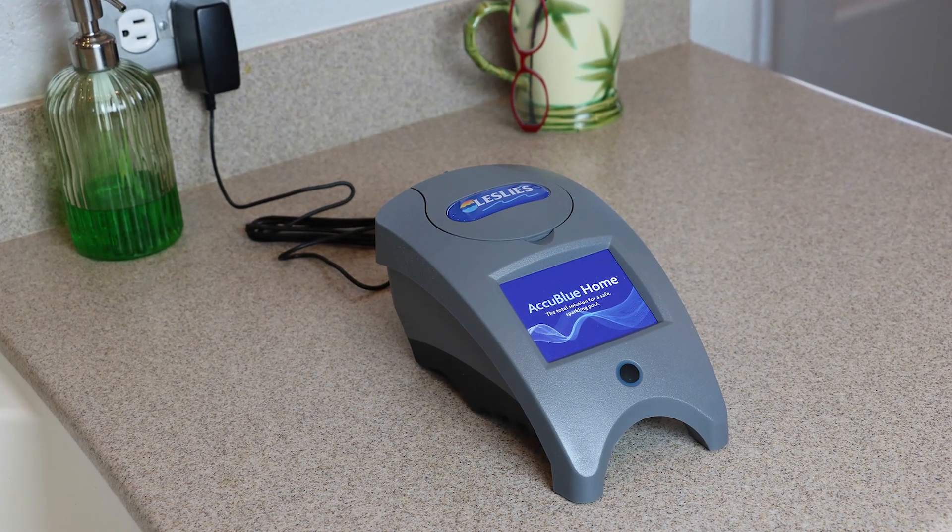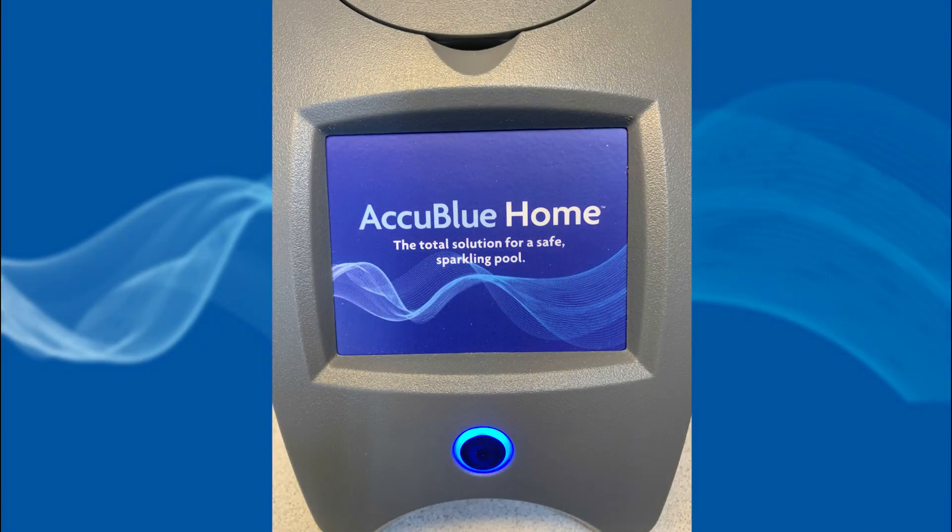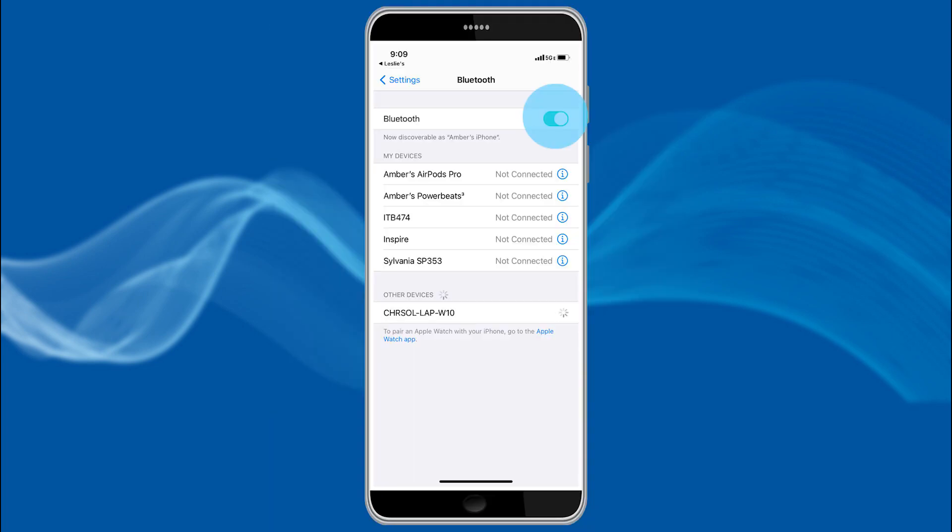To begin, plug in the AccuBlue Home device and press and hold the on button until the lighted button remains lit. Make sure your phone's Bluetooth is turned on.